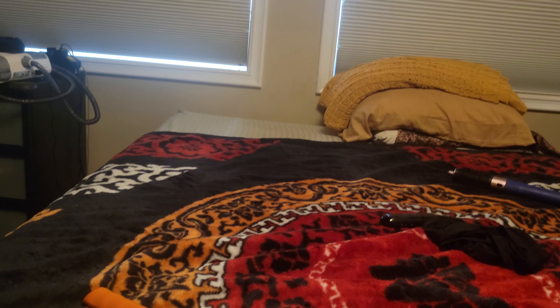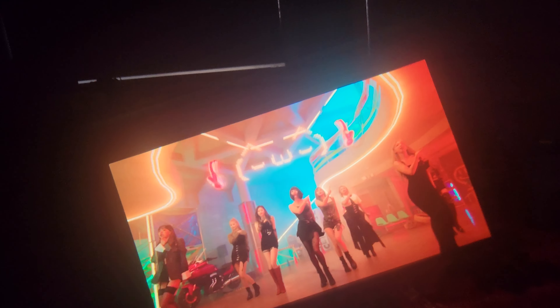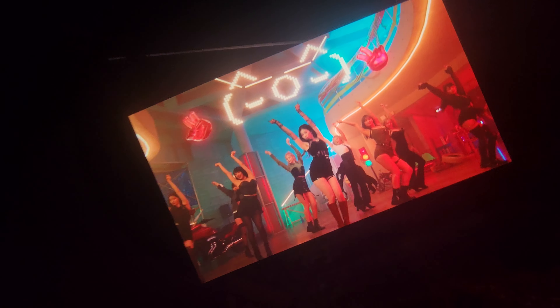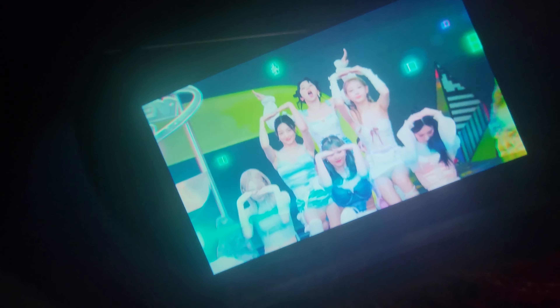And you can see here — let me get this in frame properly — I have a video playing, and you get audio, you get the full resolution supported by your phone, and there doesn't seem to be any lag.